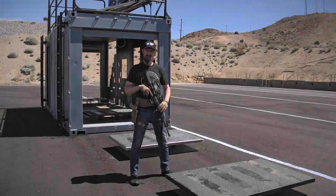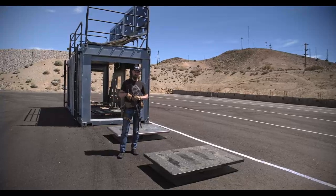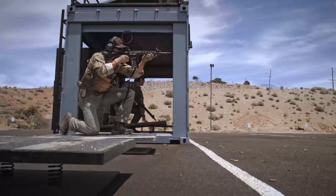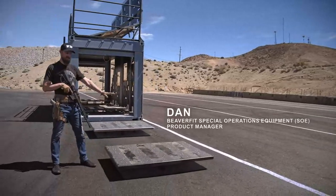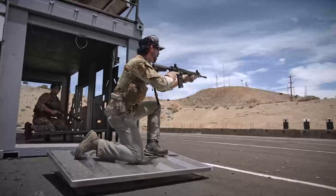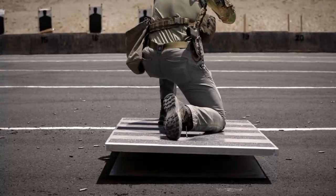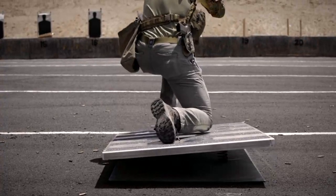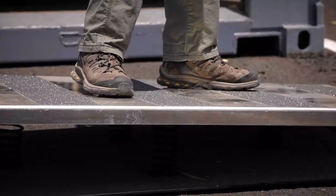We're on the range today going to be trying out some of our new products. I really want to talk about this one — the unstable shooting platform. It's actually a pretty simple piece of equipment: basically two pieces of steel suspended on top by a couple of springs. The whole idea is that it's going to expose any deficiencies or weaknesses in your fundamentals of marksmanship — everything from stance all the way through to trigger control, breath control, sight alignment, and sight picture.